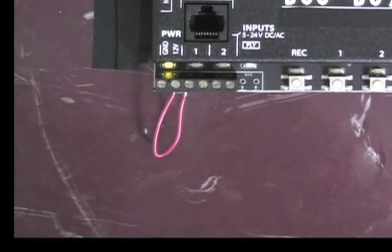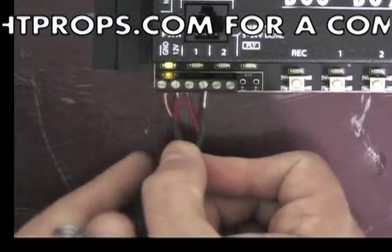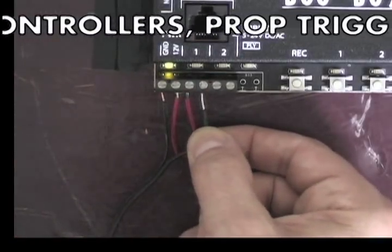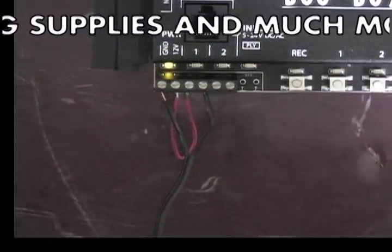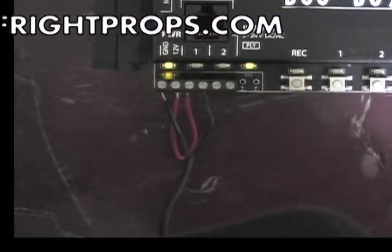Hooking up a step mat is exactly the same as hooking up a hand trigger. One of the wires on the step mat—it doesn't matter which—goes into ground, and the other wire goes into pin number 2. Now whenever somebody steps on the mat or you squeeze it with your hands, it's going to play back the program.